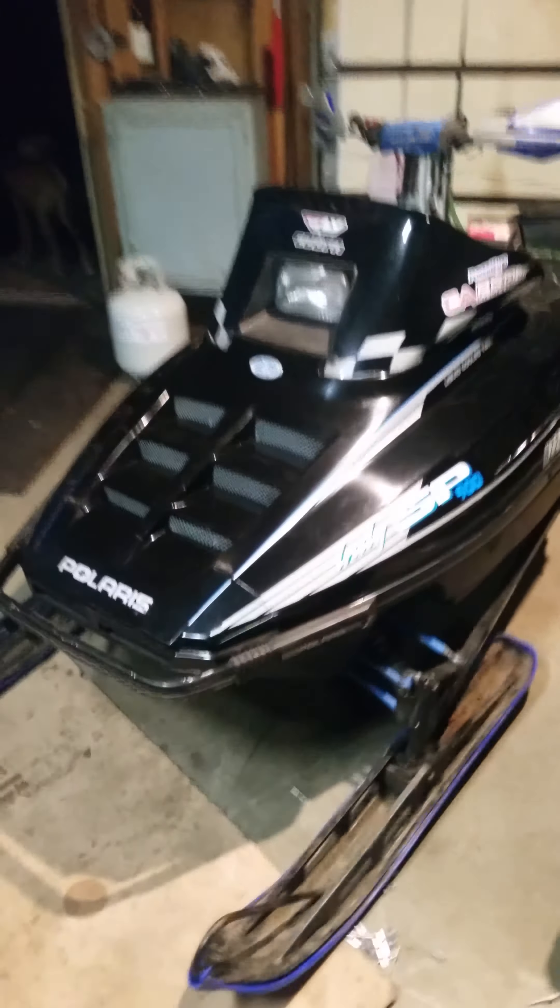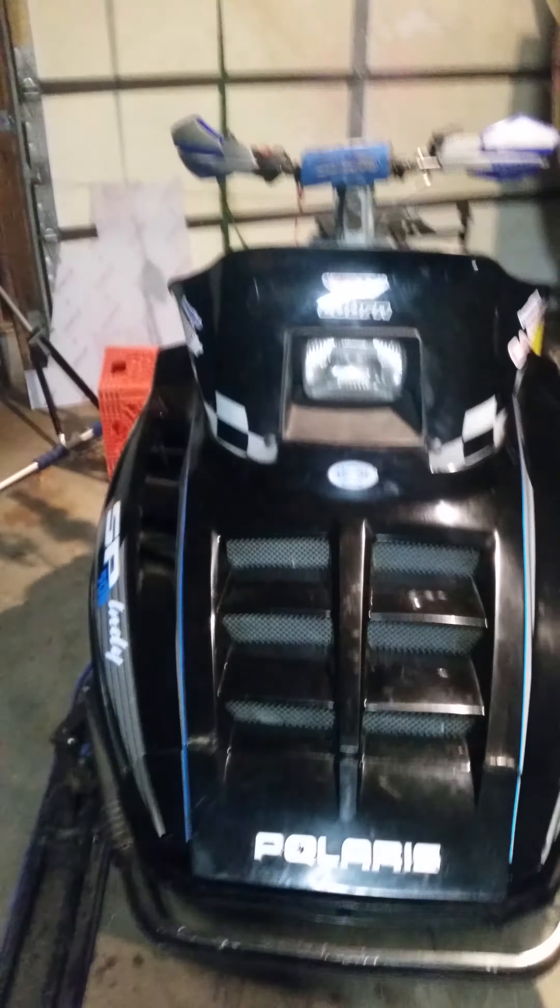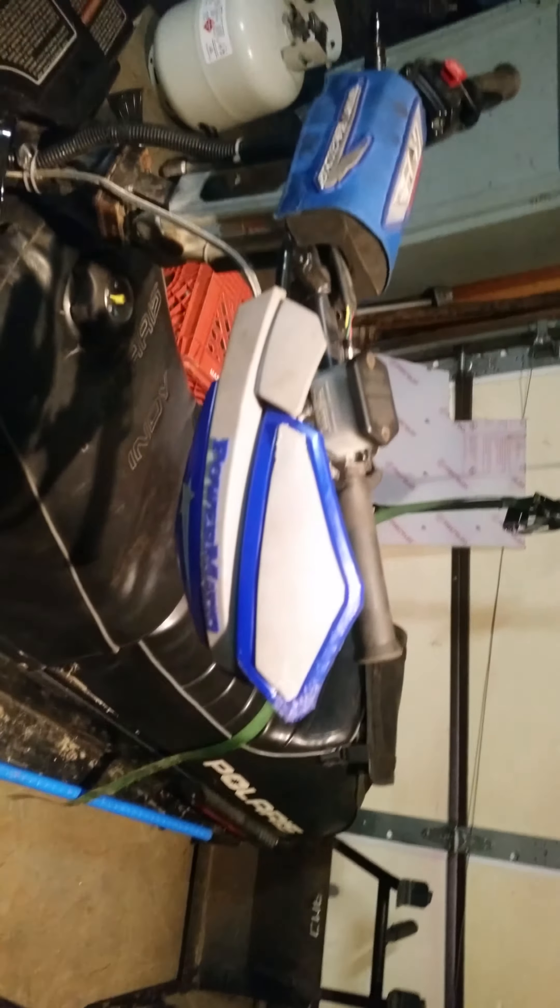This video is going to be a partial update and partial subscriber response. The subscriber asked me about my bar risers. What I have done is I have the blue Power Mad handguards which I bought off Amazon. I can post a link to Power Mad handguards in the description below.